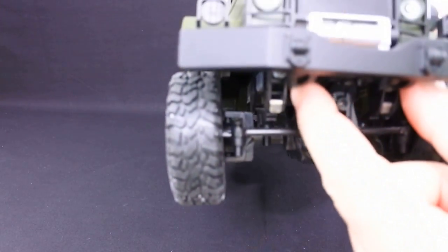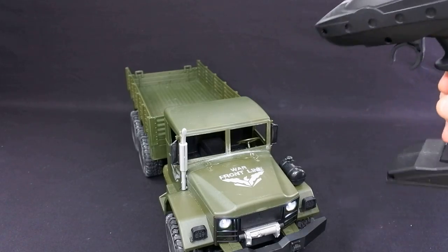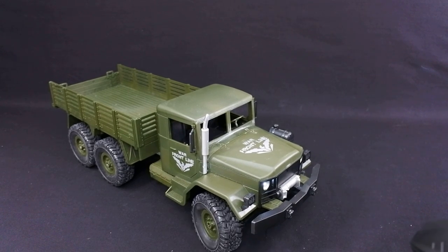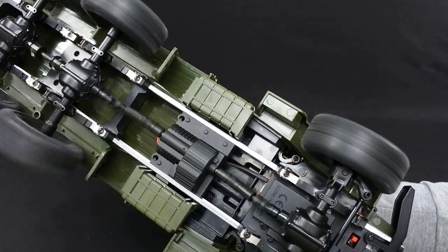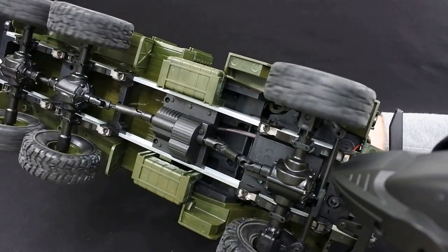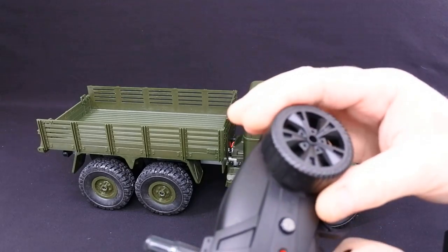It's got an on/off switch there as you can see, and it's got working lights. The controller runs on two AA batteries. So you can see the steering is just on or off. Underneath you can have a look at the drive system. As you can see it's just on or off.